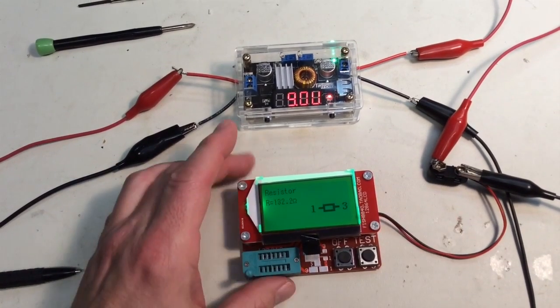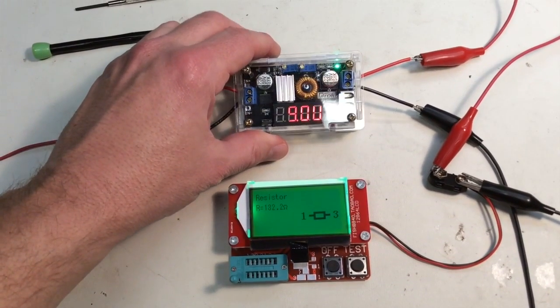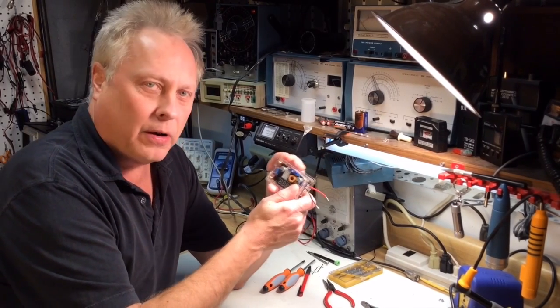Here I'm using it to supply 9 volts to my component tester, so this regulator will come in handy on the workbench. I hope you enjoyed 73 and thanks for watching. I'm Radio Ham Guy. This is a fun little device that I found on Amazon.